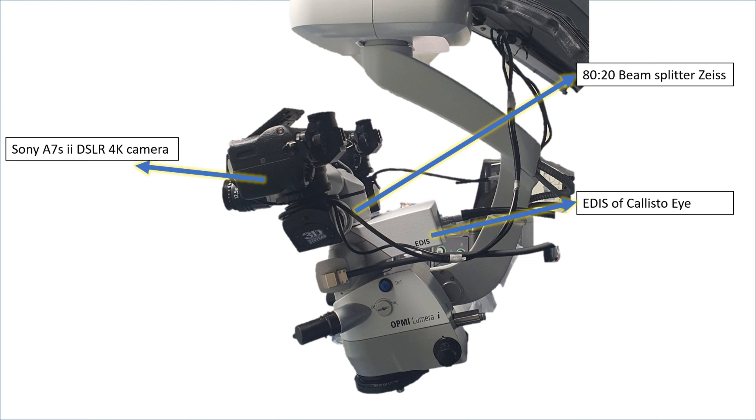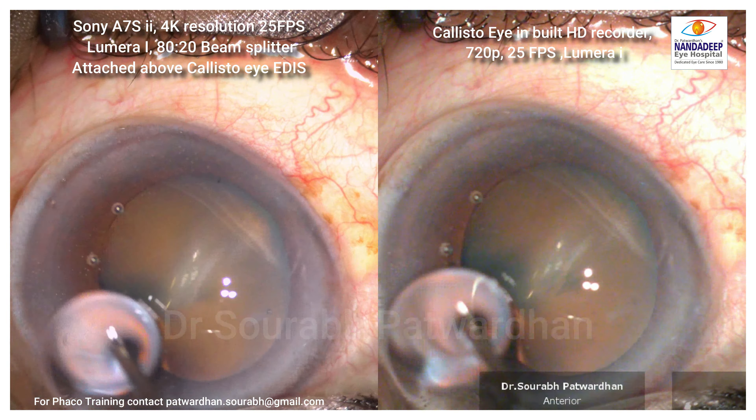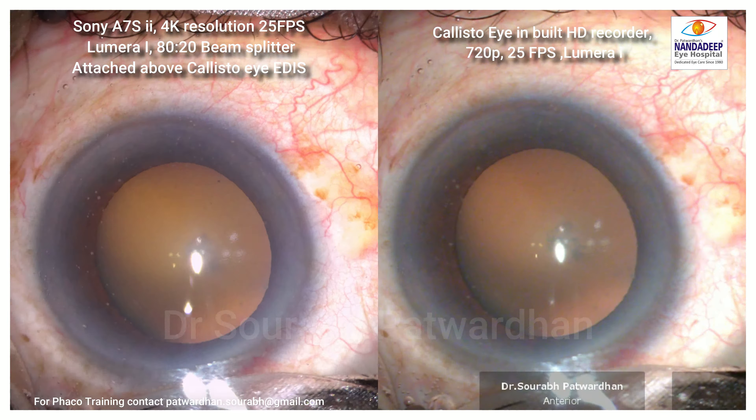I tried to match the contrast and colors of both cameras to have a good comparison. On the left side there is 4K at 25 frames per second with the Sony A7S2 camera. On the right side it is the Calistoi inbuilt HD recorder which records at a maximum of 720p.